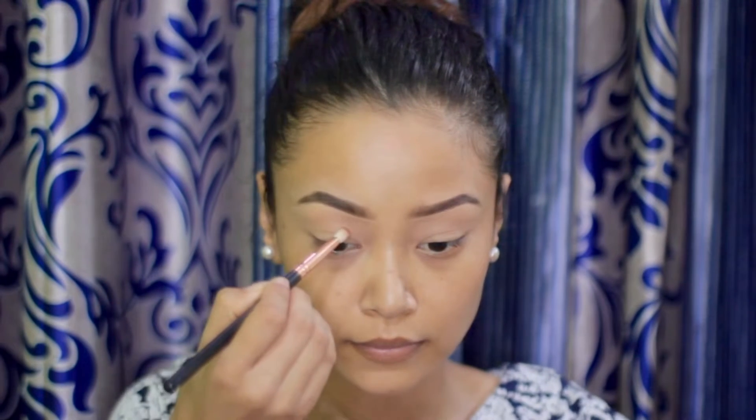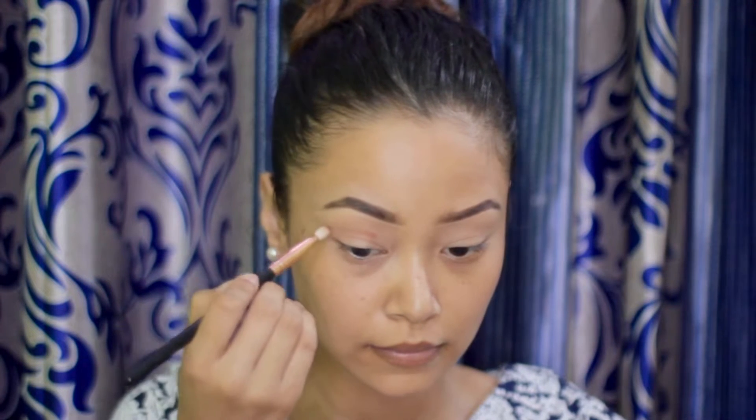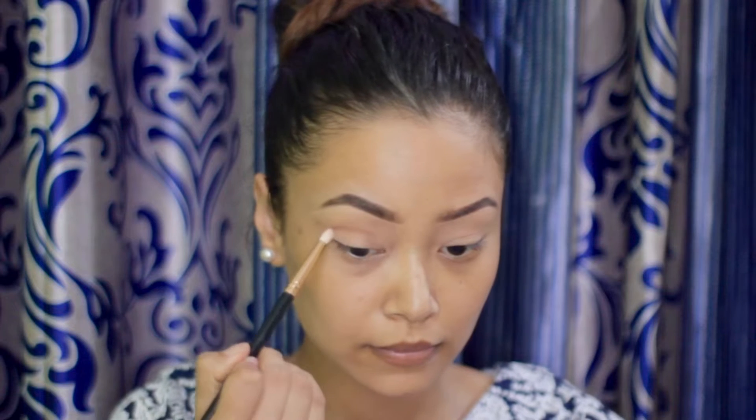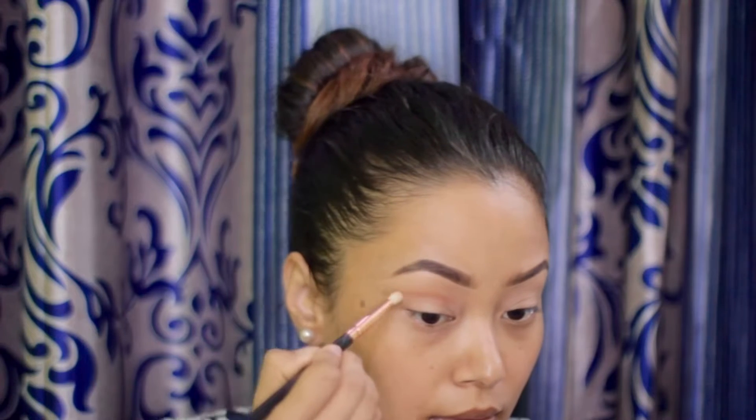Lately I have been using the Morphe 39L palette, so today I'm using that. At first I'm using the shade 'Hook Up' with a very small blending brush, making kind of an ash shape along my natural crease because I have pretty hooded eyes.